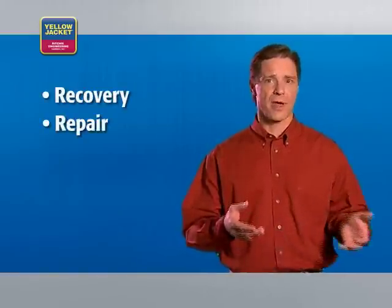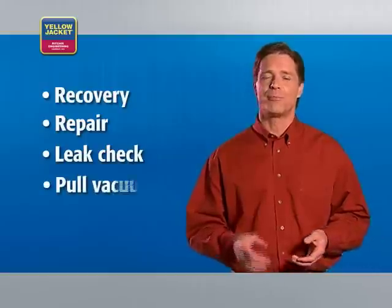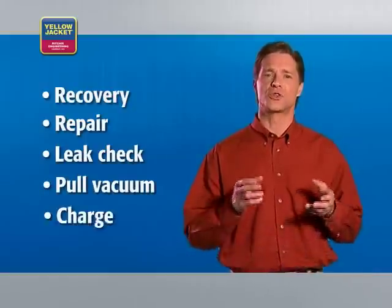The proper process for repairing an HVAC system is: recover, repair, check for leaks, pull the vacuum, and then charge the system. With recovery, repair, and a leak check finished, and necessary tools on hand, you're ready to safely evacuate.